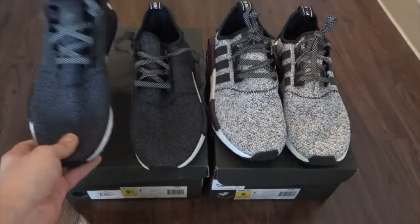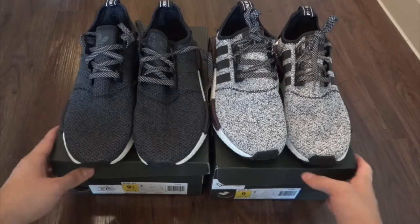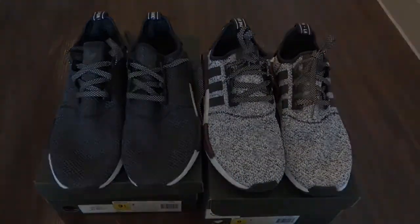I would say the gray ones are honestly my favorite out of the two Champs exclusives, but I'm just super happy that I got them. Let me know what you guys think in the comments about the Champs exclusive colorway and also what you think about the Adidas NMD overall. And of course I'm going to hit you with the on-foot in a second.